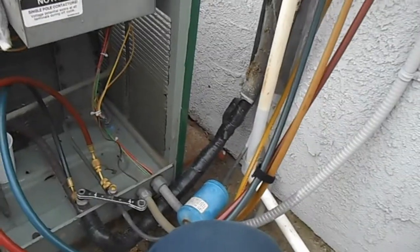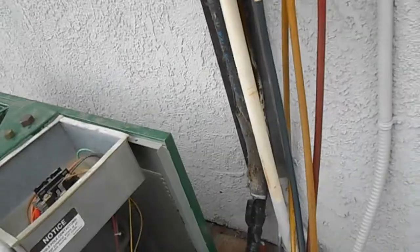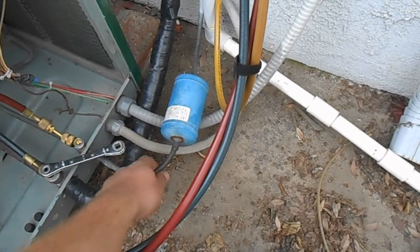We've got our line set in a vacuum now, so we'll need to get the nitrogen out and break the vacuum. Then we'll do our first cut here and open up the line set with the dryer.